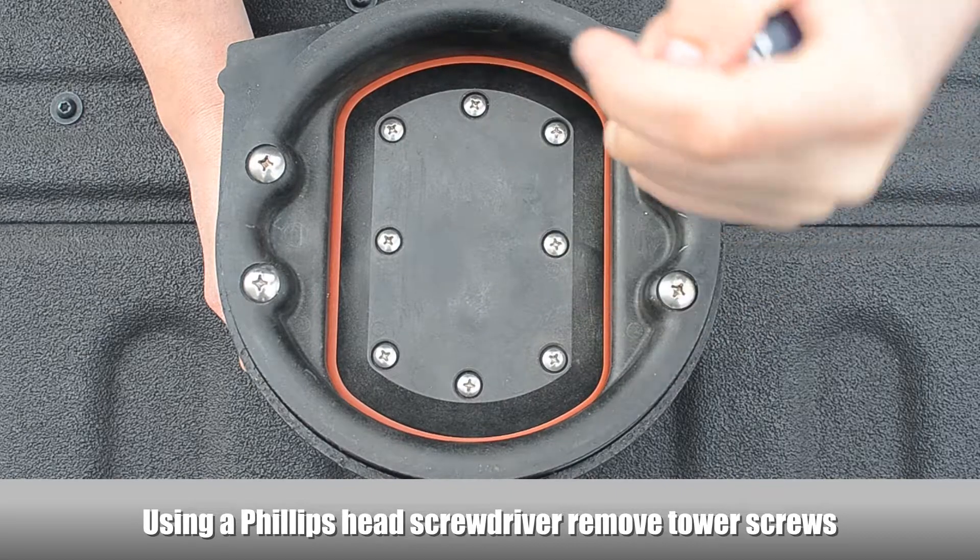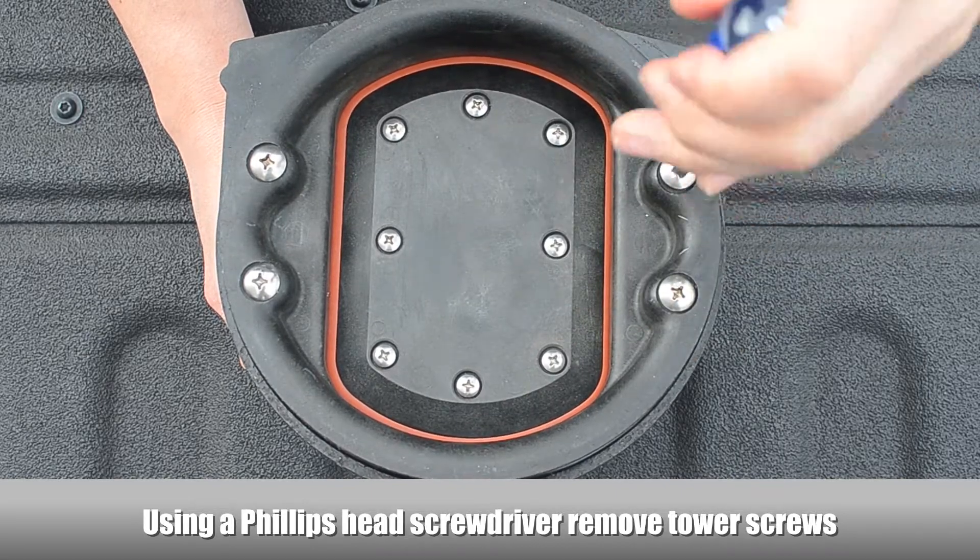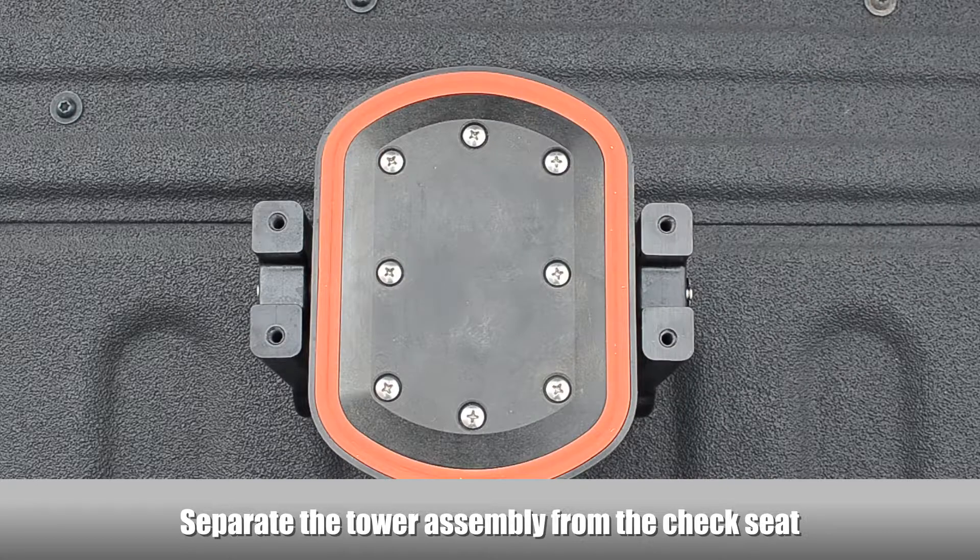Using a Phillips head screwdriver, remove the tower screws. Separate the tower assembly from the check seat.